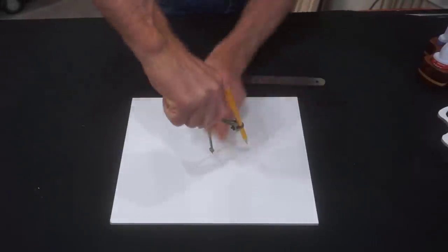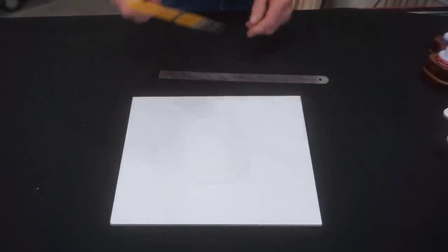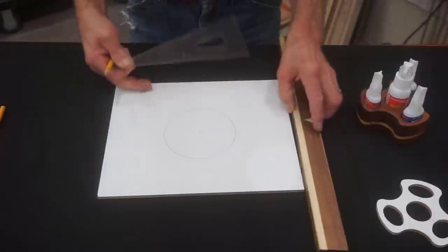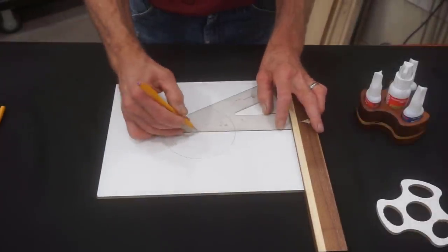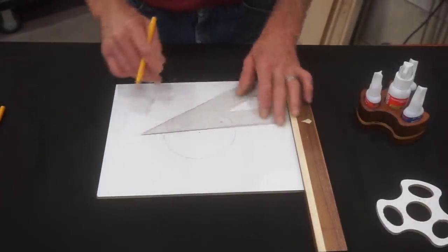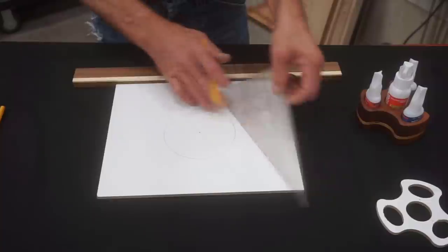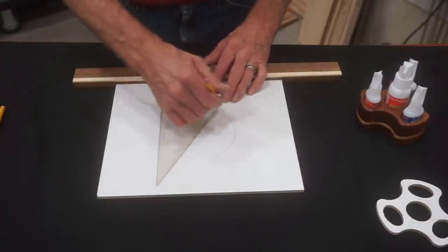Use a compass set to two and three-eighths inch radius to draw a circle four and three-quarter inches in diameter near the center of your template piece. Make a point to press hard on the compass point to leave a distinct center point for all of these circles — they're important for the steps to come. Next, use a 60/30 degree drafting square to draw three center lines 120 degrees apart to make six radial lines 60 degrees from each other to lay out three segments of the caddy.